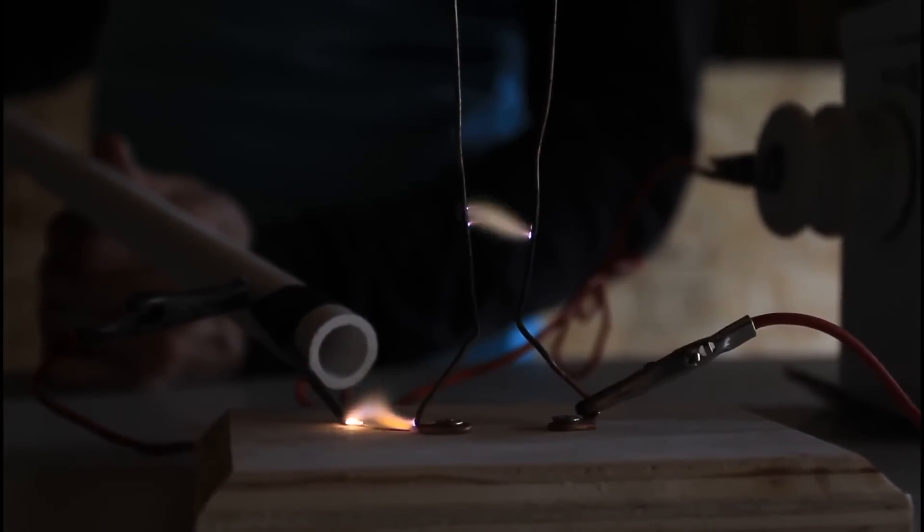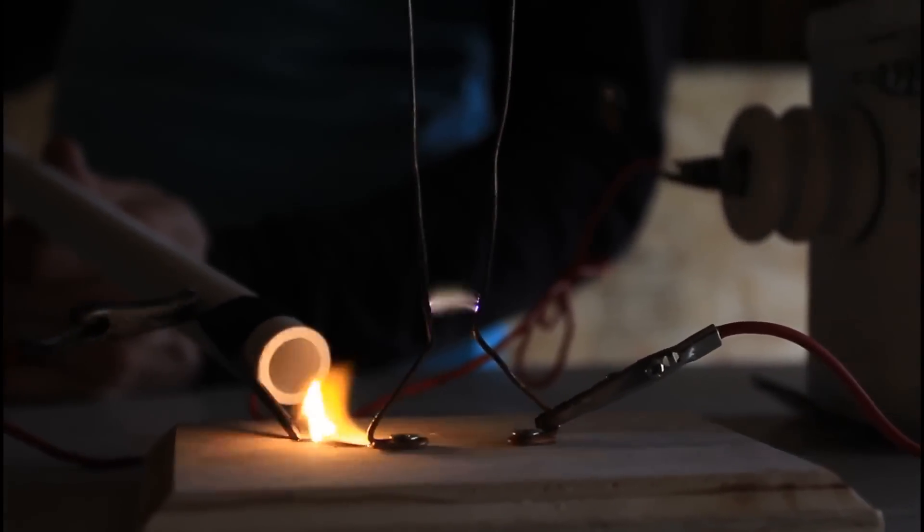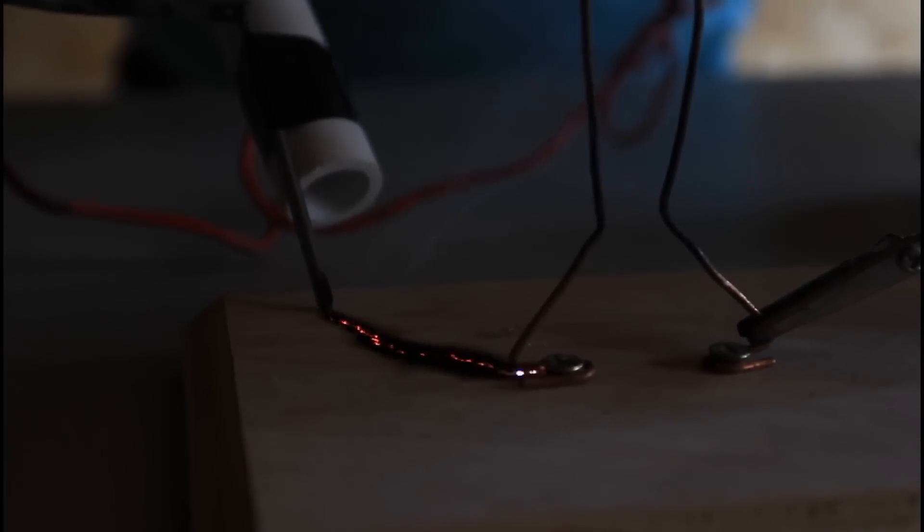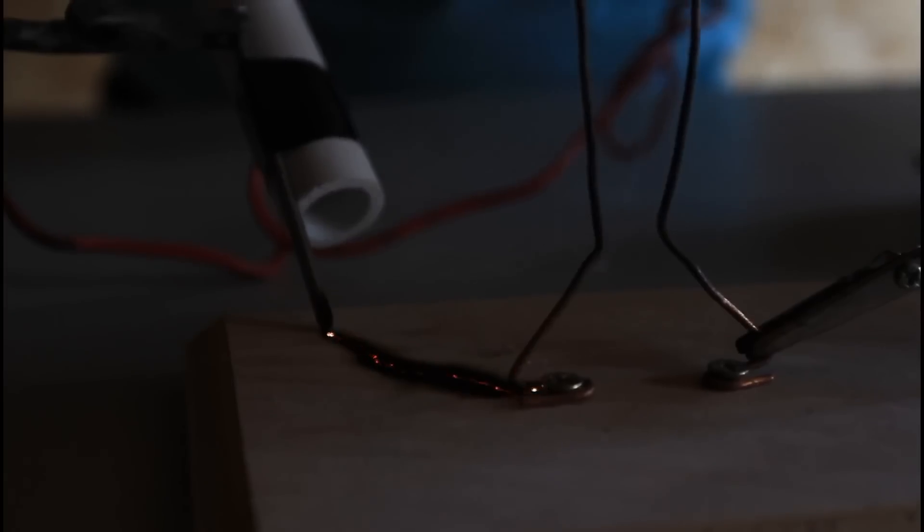You can see if I hold it down into the wood, it'll actually start burning the wood. Right now we're burning the wood, and the carbonized trail that it's leaving is conductive. You can see the electricity is actually conducting through the burnt wood.